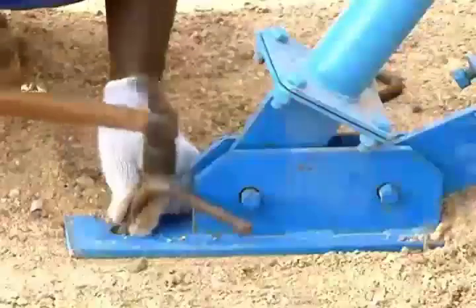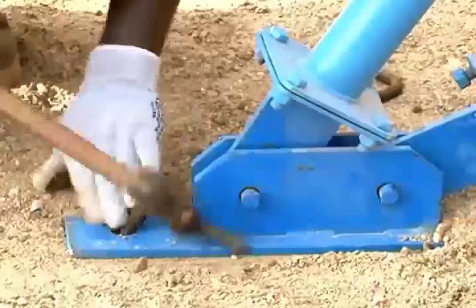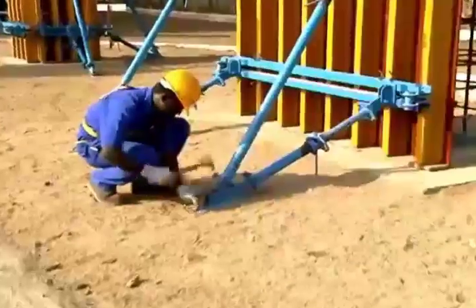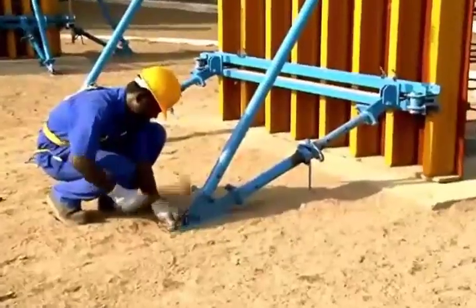After fixing the supporting brackets, anchor both foot adapters. Then fix the supporting brackets using L-shape reinforcement rods or anchor fasteners.